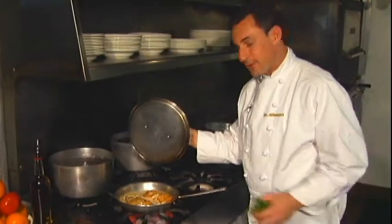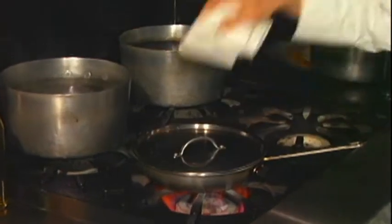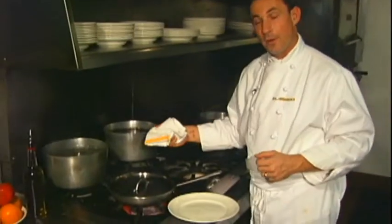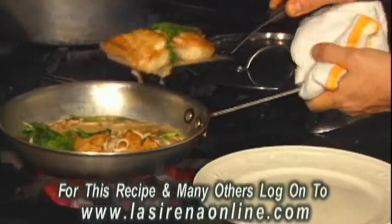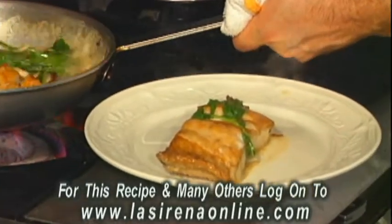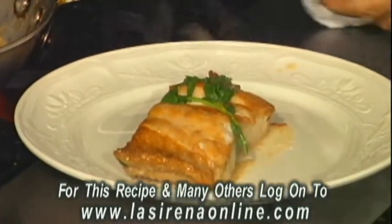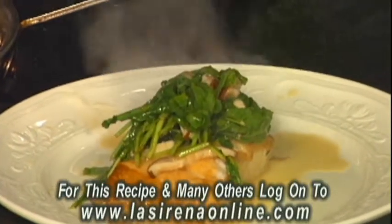I've salt and peppered it to taste, and now you're ready to add your arugula. Cover for another couple of minutes. Now you're at the point where the fish is done — you want to add it to your plate, spoon some of the arugula and shiitake over it, and you're ready to eat.